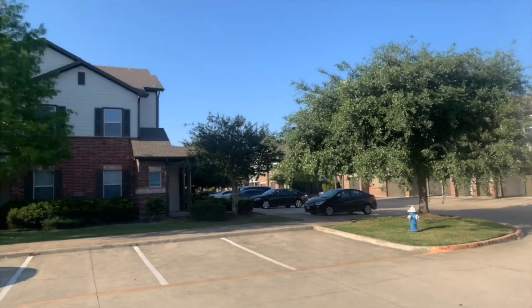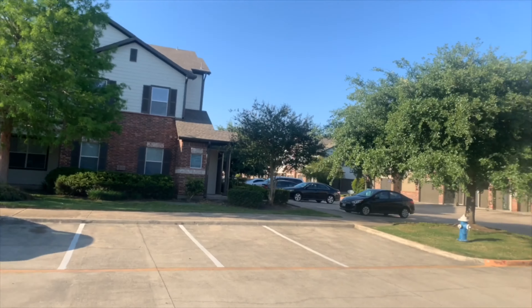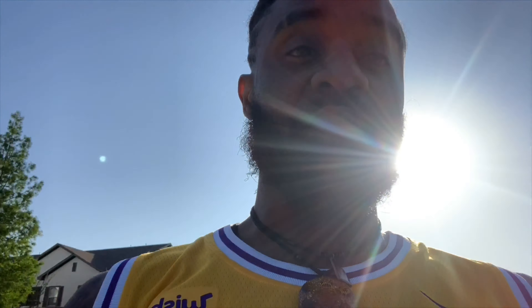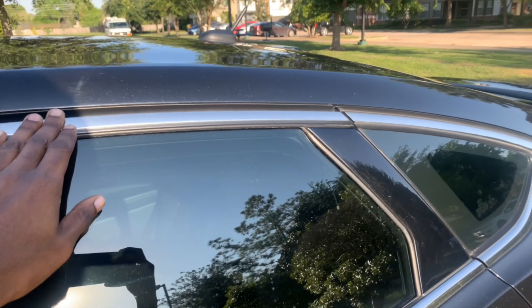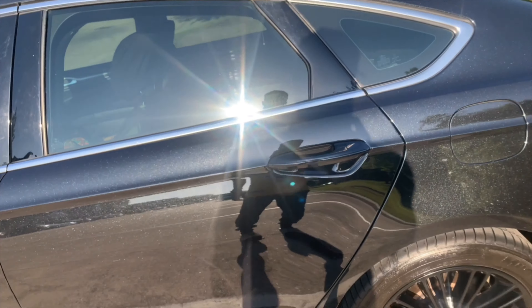That stuff has to be changed like ASAP. I'm gonna find somebody to change it. Along with the chrome on the grille, this has to be changed as well — I'm not feeling this at all. The chrome has to go. I'm definitely gonna de-badge the car, definitely gonna take the Fusion badge off, take the EcoBoost and SE badges off too.